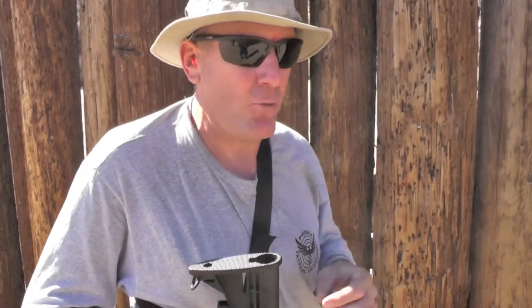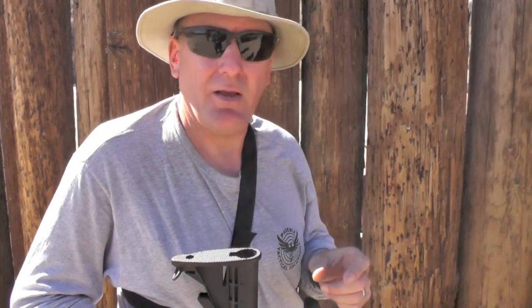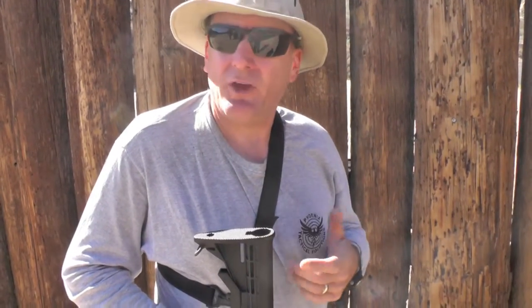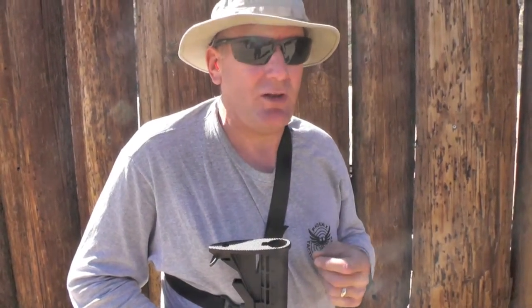They have a four pound hammer spring, which is what I'm running. And they have a 3.5 pound spring also, which I think is way too light — I can't. This is perfect here. But overall, I think it's a great trigger. You just got to train with it, like anything else — just train with it and you can get some very fast follow-up shots with it. It's incredible.